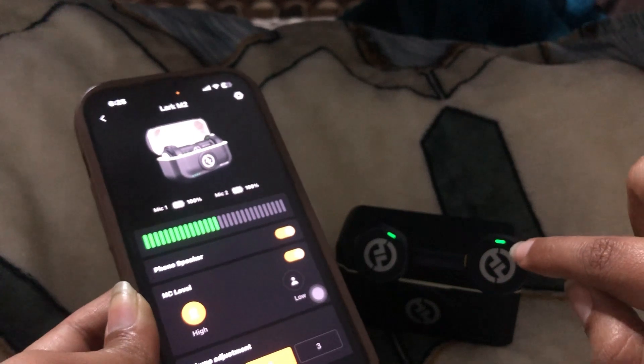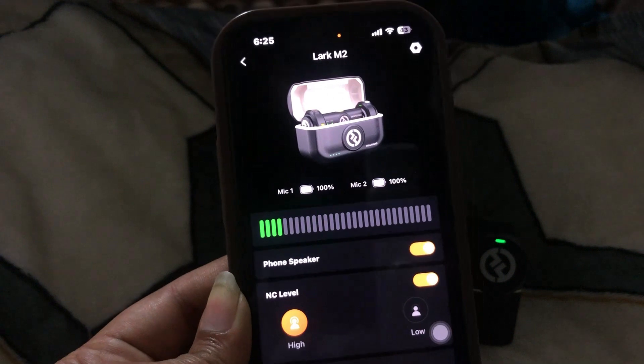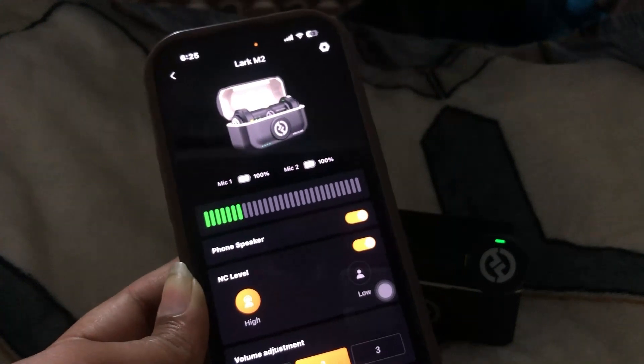When the update starts, the lights will turn pink, and when the update is done, the light will turn blue. That's how you can very easily update the firmware and use the latest version of these mics.